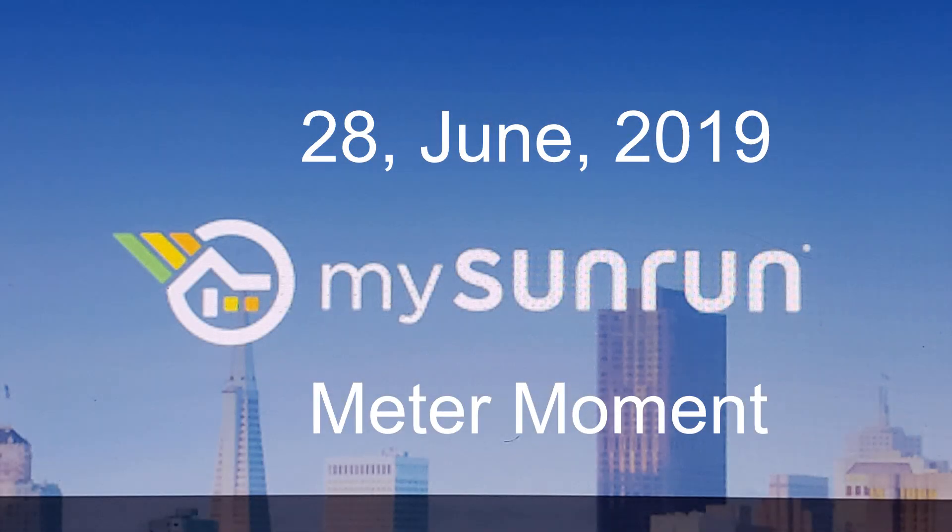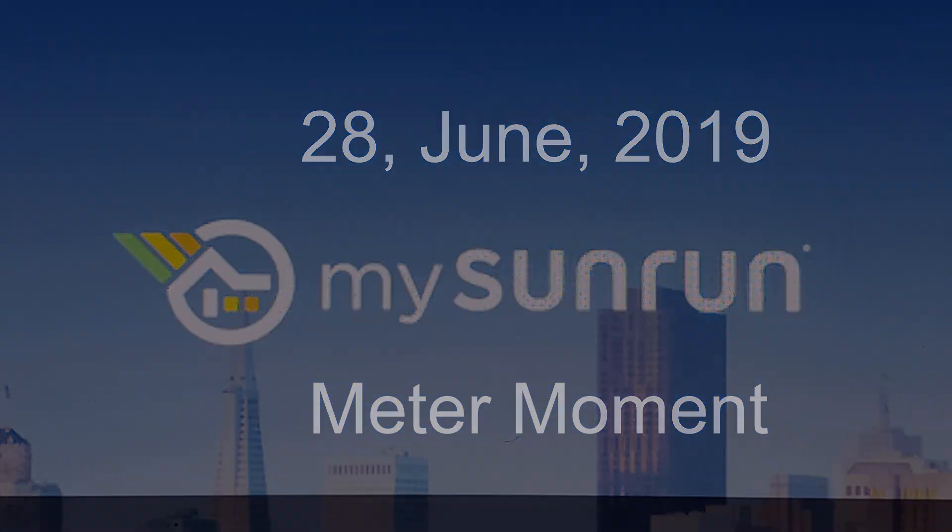Hello and welcome to our Sun Run Meter Moment. There were four steps on this solar power journey. First was Revo Home Solutions — they stopped by and told us about their plan for no-cost solar.